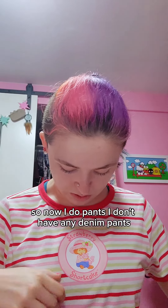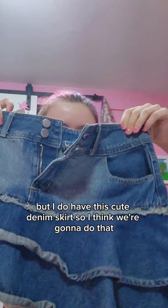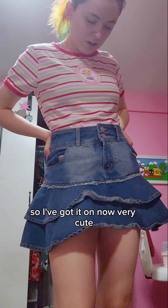Now I'm gonna do pants. I don't have any denim pants, but I do have this cute denim skirt, so I think I'm gonna do that. I've got it on now — very cute.